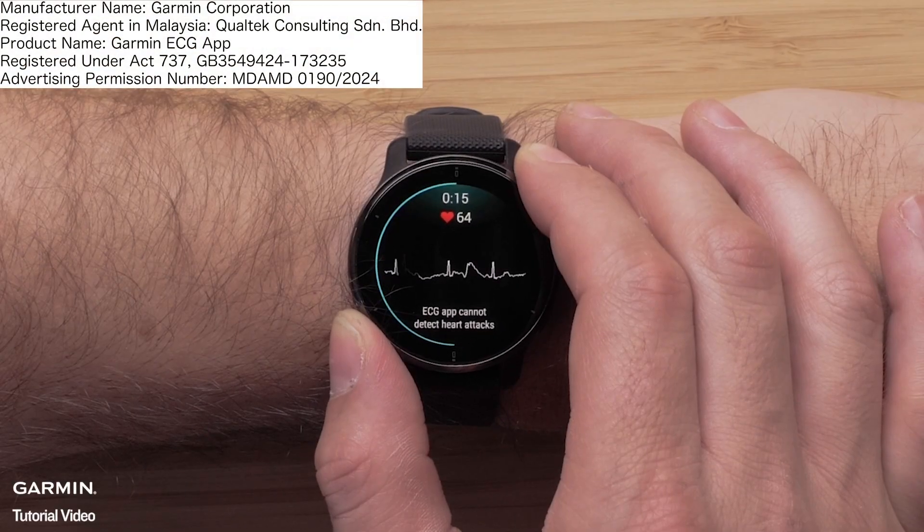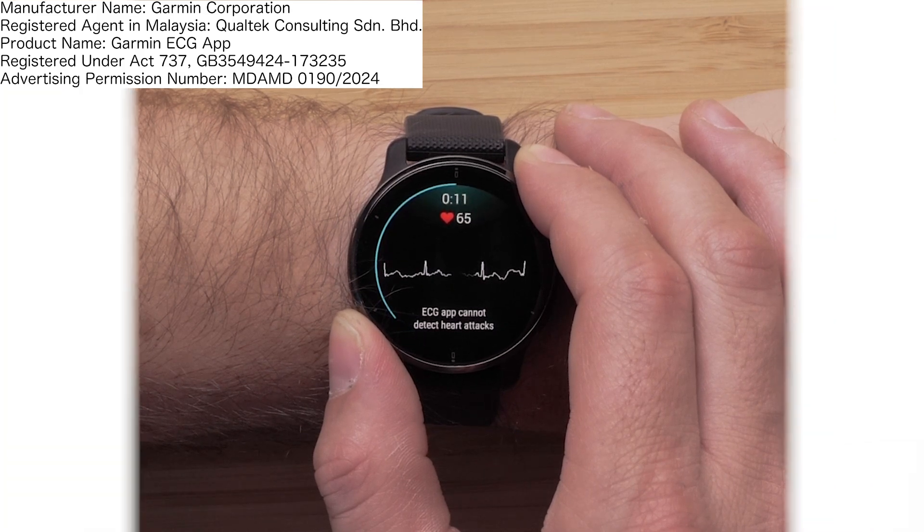And that's all there is to it. For more help, please visit support.garmin.com.